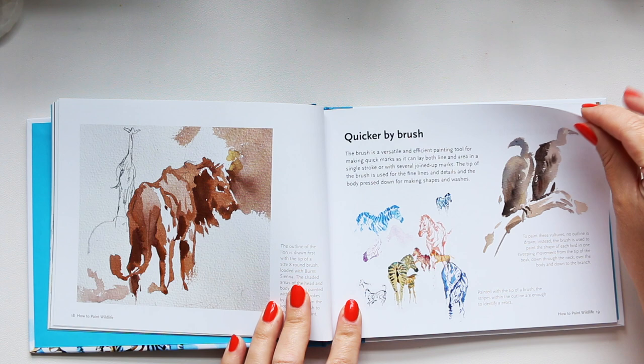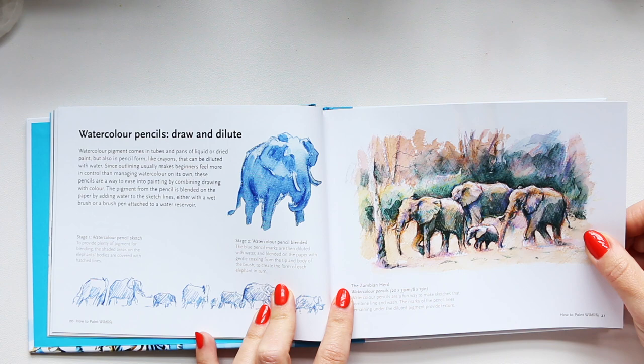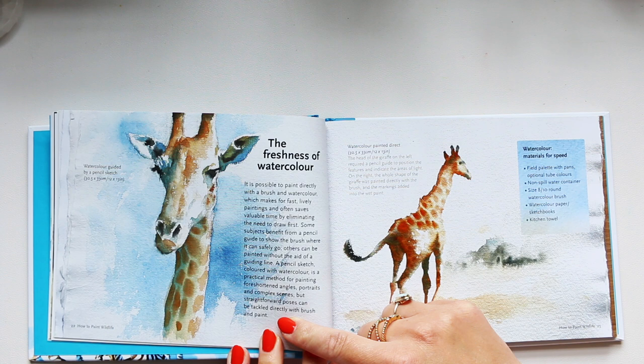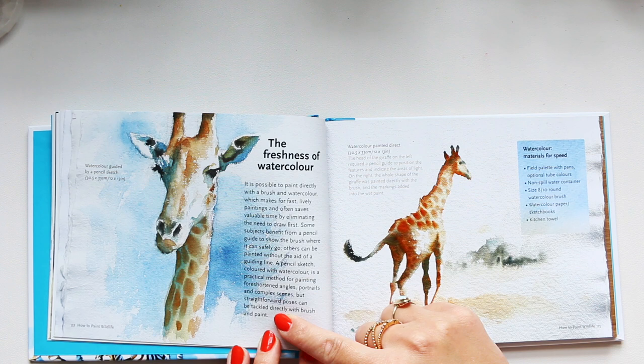This is why sketchbooks are super important. She also has some examples with watercolor pencils. On the freshness of watercolor, she writes: 'It is possible to paint directly with the brush and watercolor, which makes for fast, lively paintings and often saves valuable time by eliminating the need to draw first. Some subjects benefit from a pencil guide to show the brush where it can safely go, others can be painted without any guiding line. A pencil sketch colored with watercolor is practical for foreshortened angles, portraits and complex scenes, but straightforward poses can be tackled directly with brush and paint.'